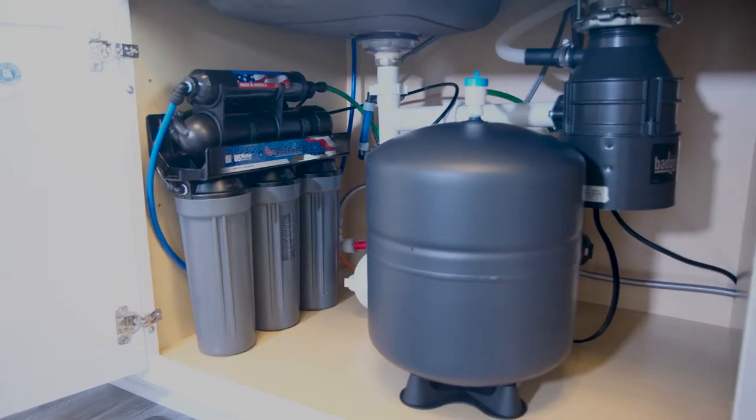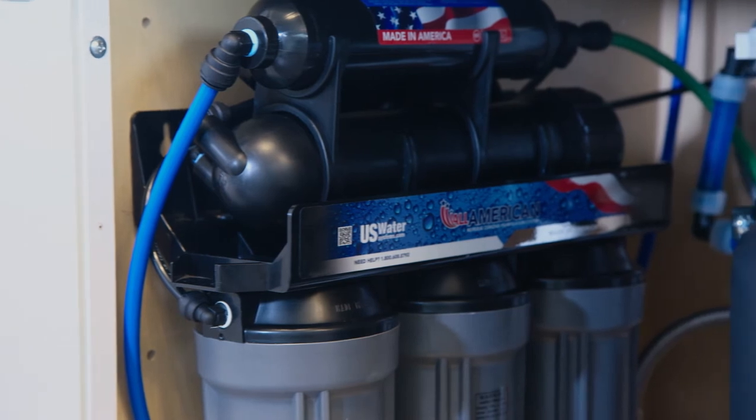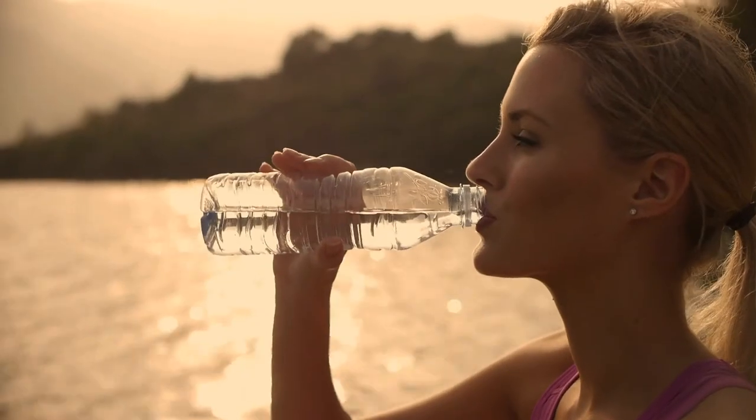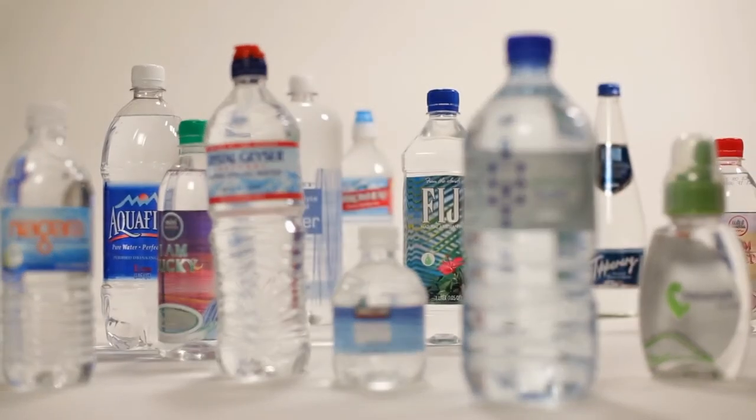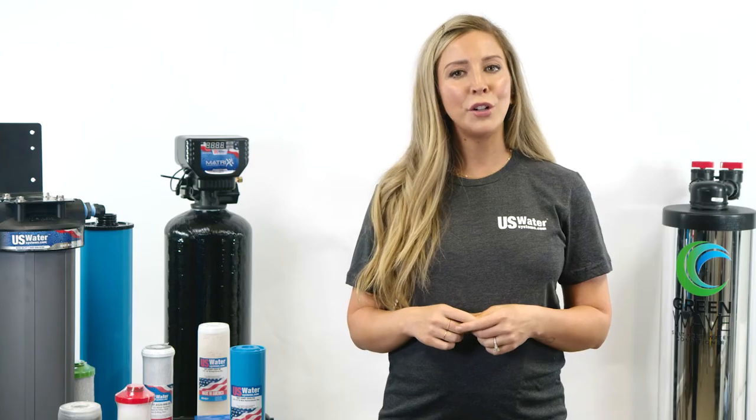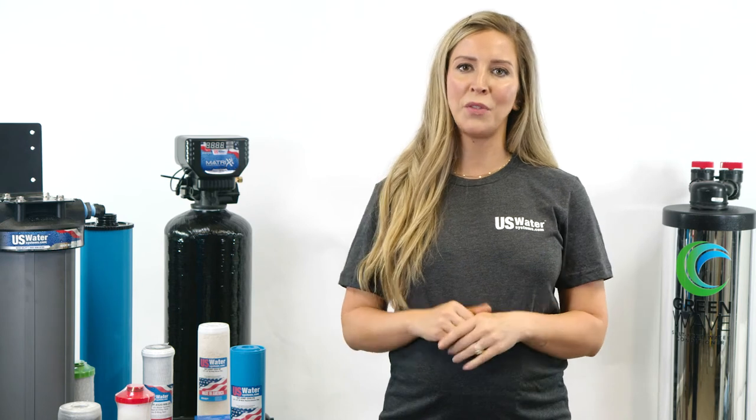Finally, the last piece of water treatment I'll talk about is a reverse osmosis system. Many people with motorhomes and RVs consume bottled water, which creates a lot of waste, not to mention the space that cases of bottled water can take up. An RO system removes the widest spectrum of contaminants of any water treatment process and will give you an unlimited supply of bottled-quality water available right at your kitchen sink.